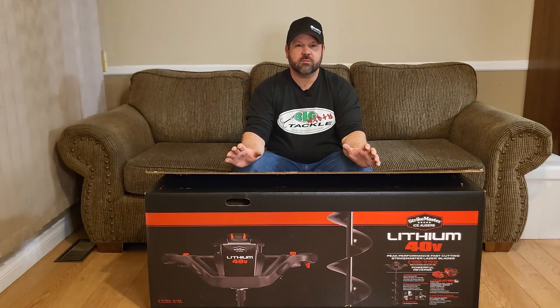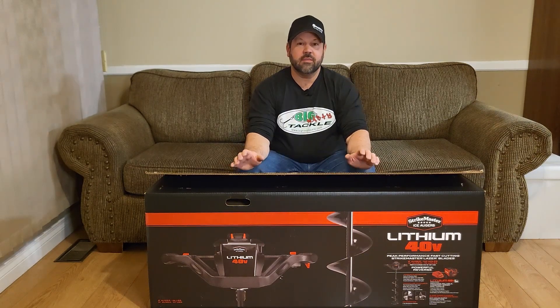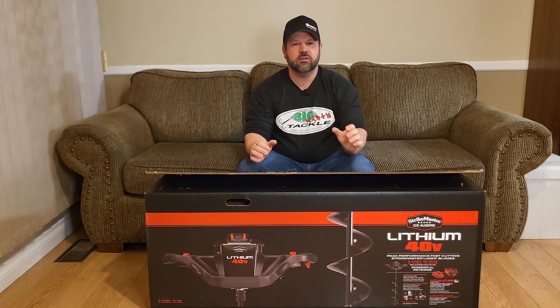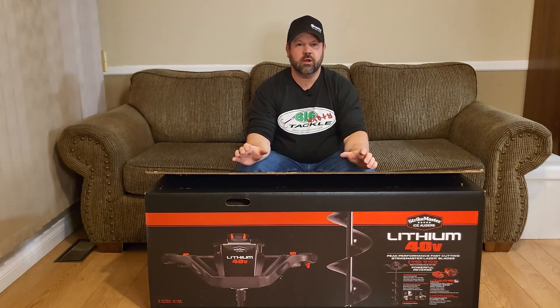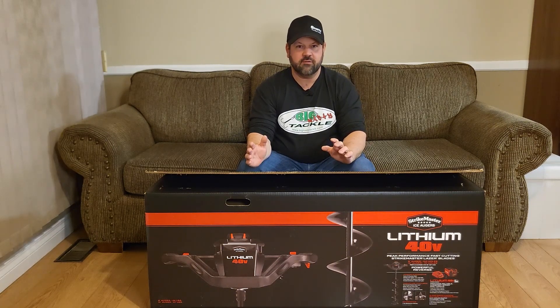This is an electric power auger. It is powered by a 40-volt 5 amp-hour lithium-ion battery, and the claim on this auger is that on a full charge, through 16 inches of ice, it will drill up to 100 holes.